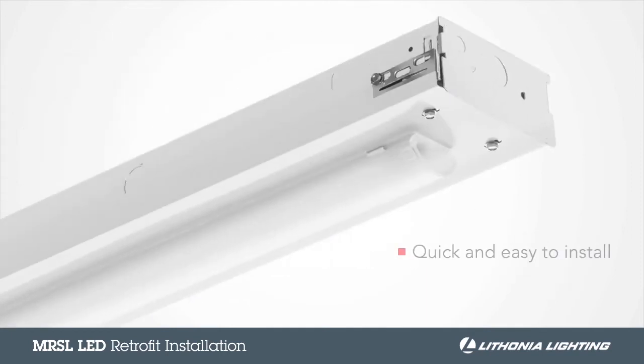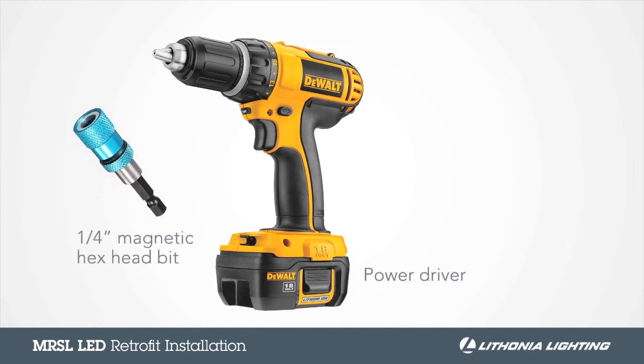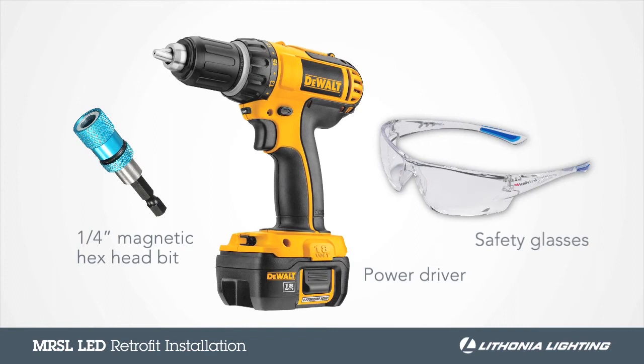Installing the MRSL is quick and easy and requires only a few tools. For this installation, you will need a power driver with a ¼ inch magnetic hex head bit and safety glasses.